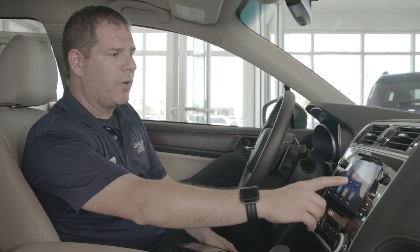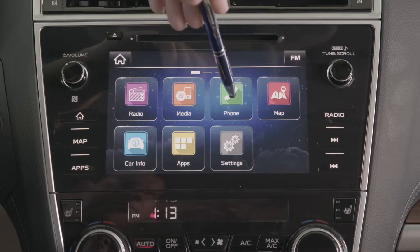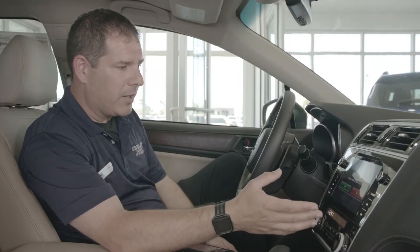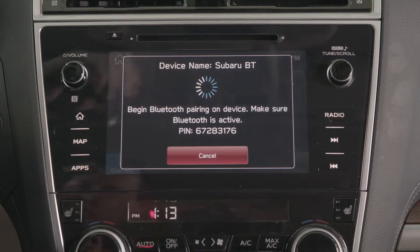The first thing we're going to do is press Phone on the home screen of the radio. From there, it's going to ask if no device has been connected, would you like to pair a device? We will simply press Yes on the radio, and it will go into discovery mode.